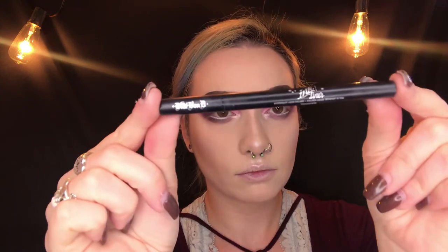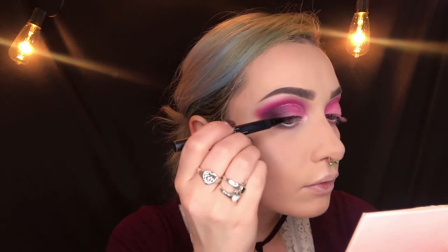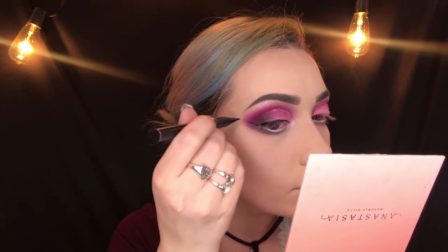Next I'm going in with the Kat Von D Tattoo Liner in the shade Trooper to create a winged liner. The best way to achieve this is to hold your mirror at a lower angle so you can see exactly what you're doing. I typically start at the inner corner and work my way outwards. I carve out the bottom part of the wing and then starting back at the middle of the wing I pull it back towards the middle of my eye to create a sharp wing, then fill in the lines.